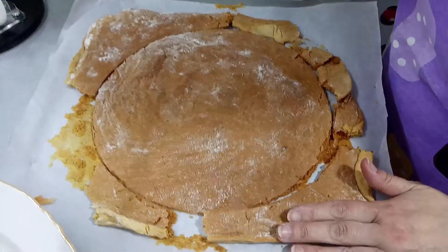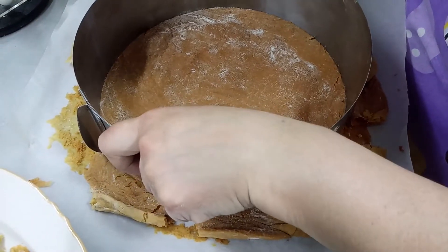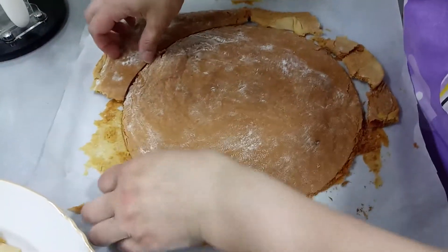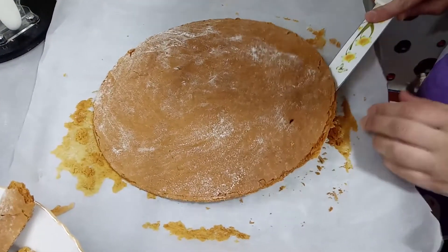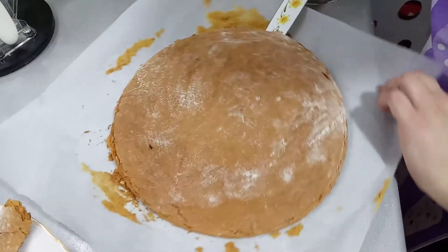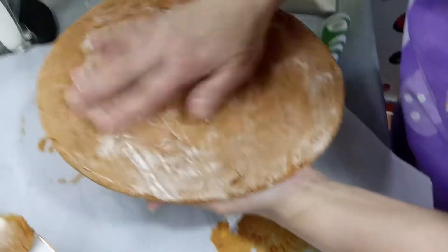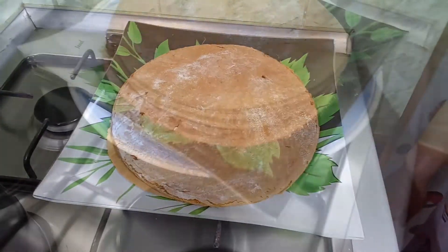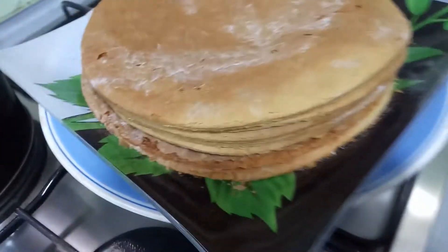Qorjumuz pişdi. Bunu kalçoyla isti-isti kəsirəm — çünki quruyanda qopartmaq olmur. İsti-isti bunun üzərindən basırıb xəmiri izləyirik, xəmiri çıxartmağa. Bu kənarlar bizim bəzə-dekor yerlərimiz olacaq, ortası isə bizim qorjumuz. Əgər çətin olsa — yapışıbsa — belə puçaqla yavaş-yavaş eləyirsiniz. Belə qopartdıq. Bu minvalla 8 kündənin hamısını bu cürə pişiririk. Artıq qorjlarımız hazırdır, çox qəşəng qorjlar alınıb.